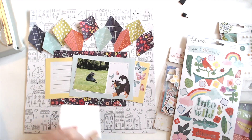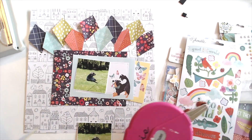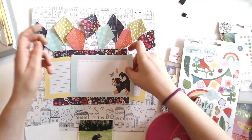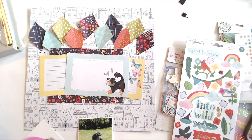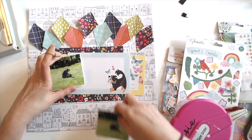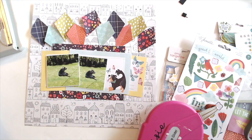Unfortunately on both journaling cards the pattern is on the same side, which bothers me a little bit because I'd really like to stagger them, but whatever — just sticking these down. And again, I brought in that blue paper with the florals, and then just popping up the one photo on some fun foam.